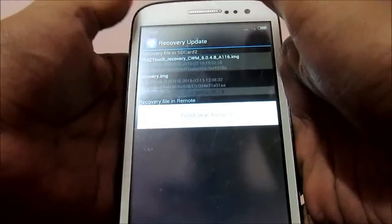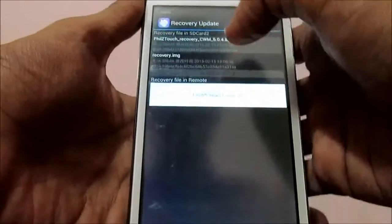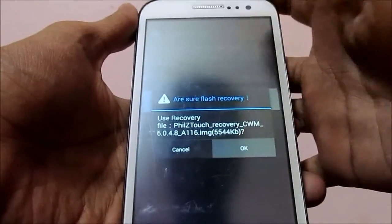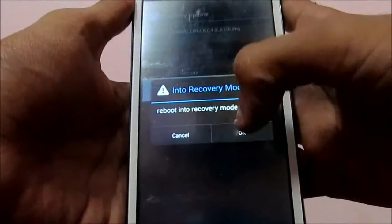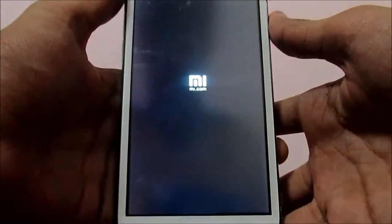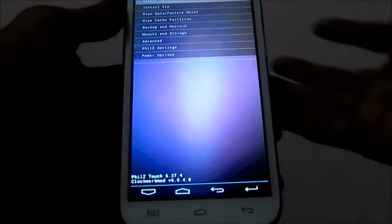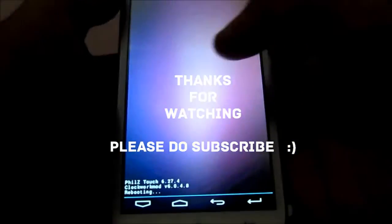You will see the recovery file as shown in the ES File Manager. Just click on it and click OK. The recovery has now been flashed. Boot into recovery to verify whether it was flashed successfully. As you can see, the recovery is being flashed. Thanks for watching — please do subscribe. Thank you.